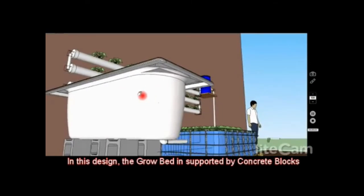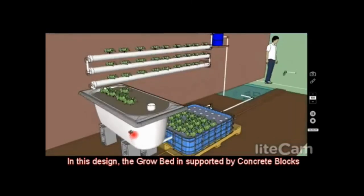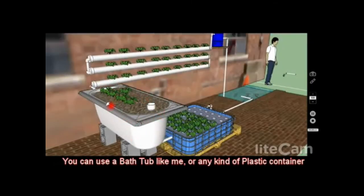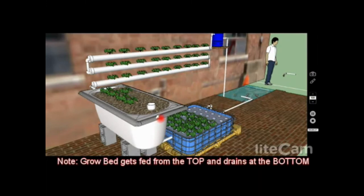The grow bed system is supported by concrete blocks — it could be a bathtub, which is what I'm going to use since I have an extra one. It could also be a plastic tub, or something you build out of concrete blocks and seal so the water doesn't drain out. The raft system can be made from any of those materials as well.